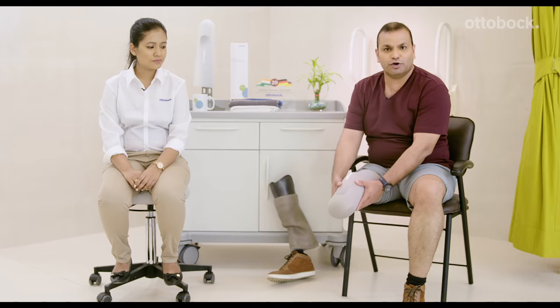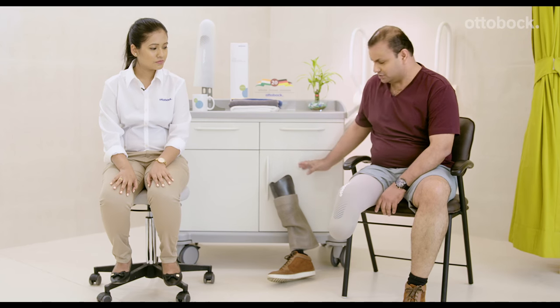If you feel that some amount of air is trapped in between the liner and the skin, you may find it uncomfortable during walking with the prosthesis. In that case, what you need to do is take off your liner and wear it once again. Once you have worn your liner on your residual limb, you can then proceed to wear your prosthesis.